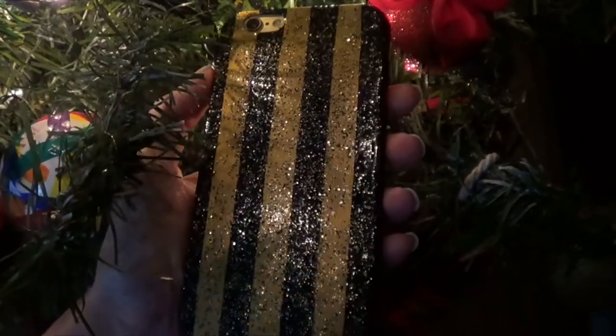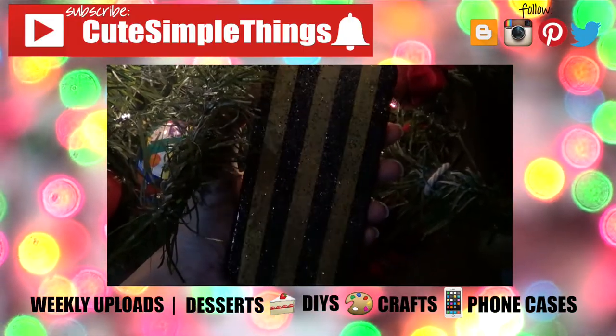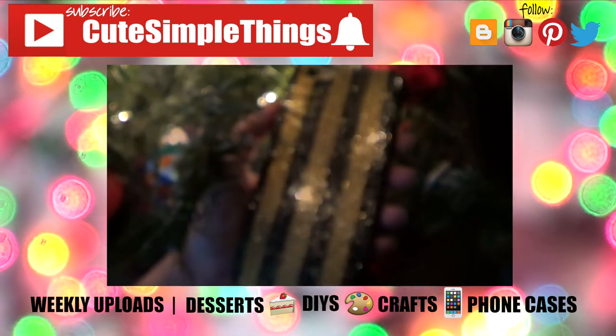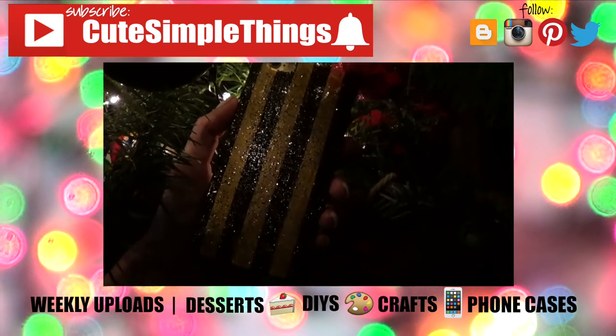It even shines more when it's dark outside. I really like it — I think it's super cute, and hopefully you'll like it too. If you did, don't forget to give this video a thumbs up and subscribe to my channel for more stuff. I upload weekly Christmas-related content all throughout this month. Thank you so much for watching, I'll talk to you later — take care, bye guys!